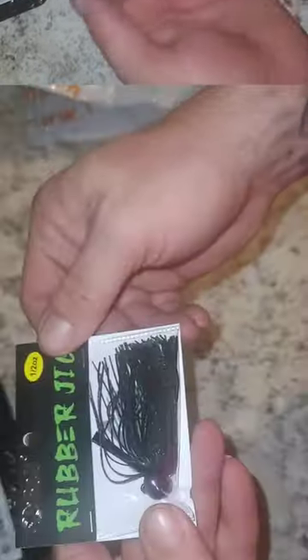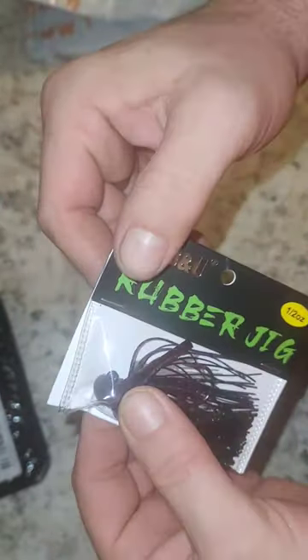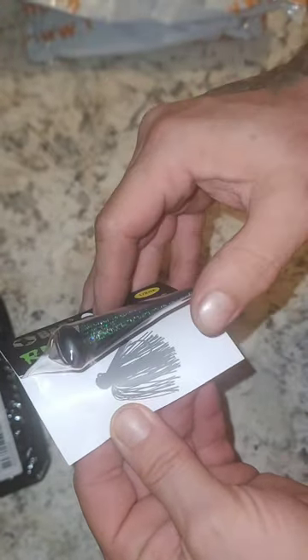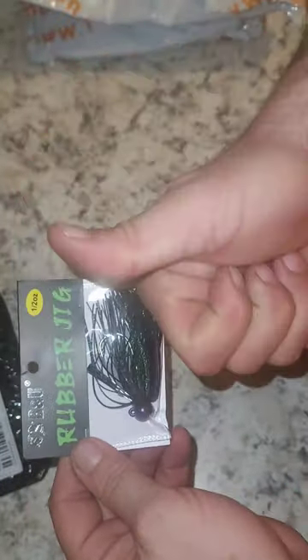B&U half ounce rubber jig, you can see it's black and purple, silicone skirt, it's got kind of like that chameleon purplish paint on the jig head, but it is a football jig head. There is the weed guard there, very nice.